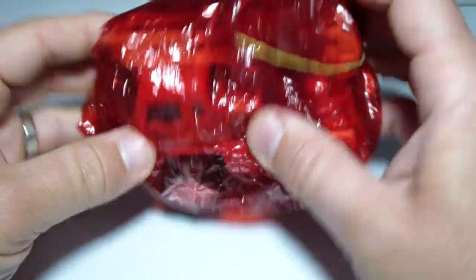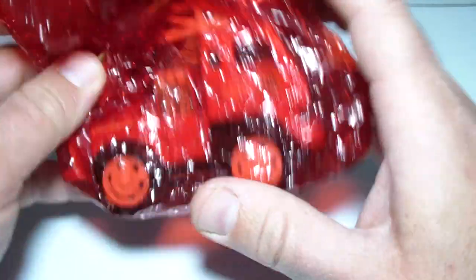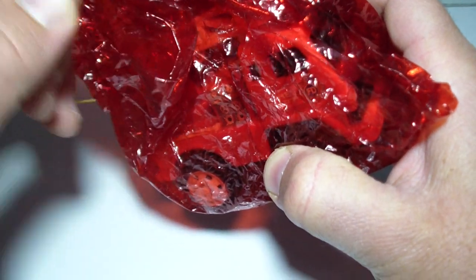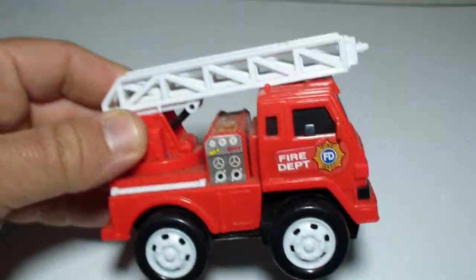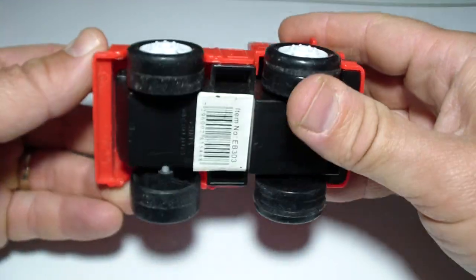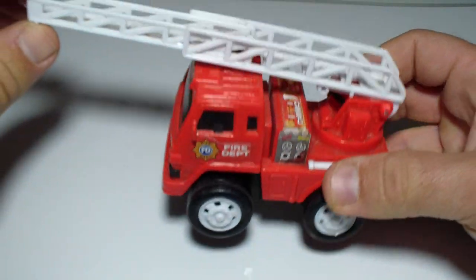Hey kids, what do we have here? Can you see what's inside this red wrap? Maybe it's a tractor, or maybe that's a crane. Do you want to see it? Let's see what's inside — it's a fire engine, a fire truck! It's red, and it has its own crane.